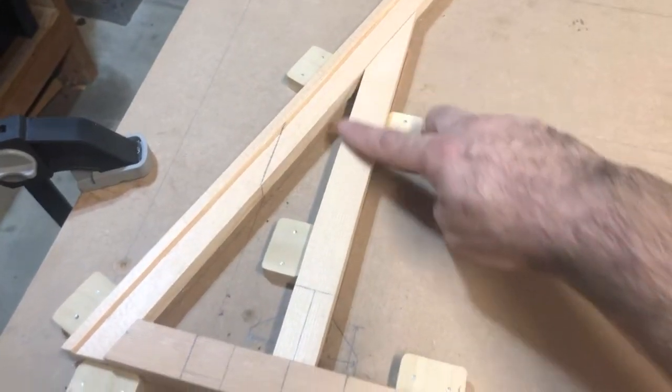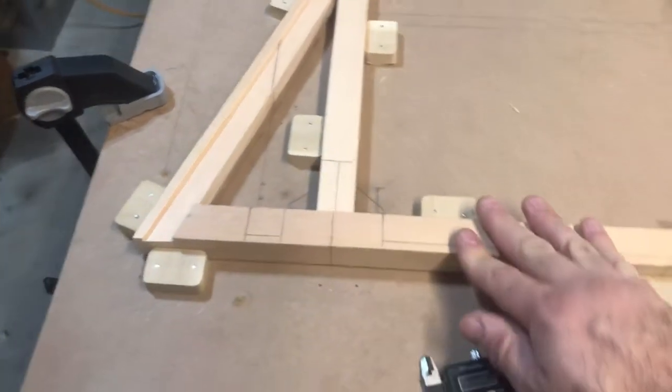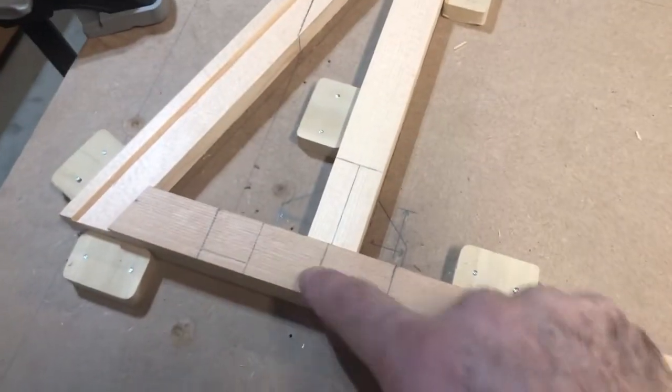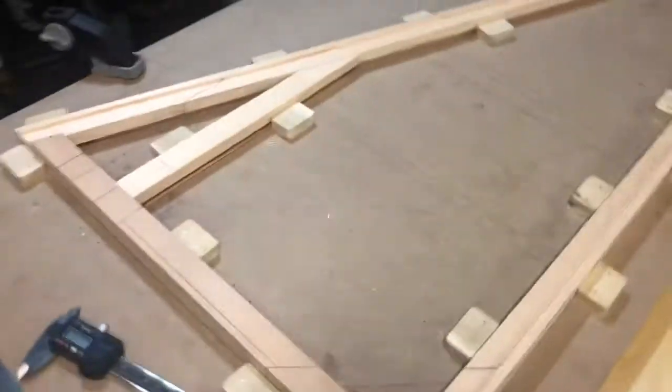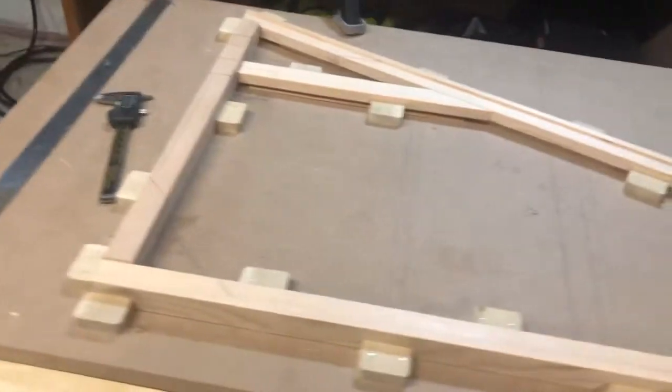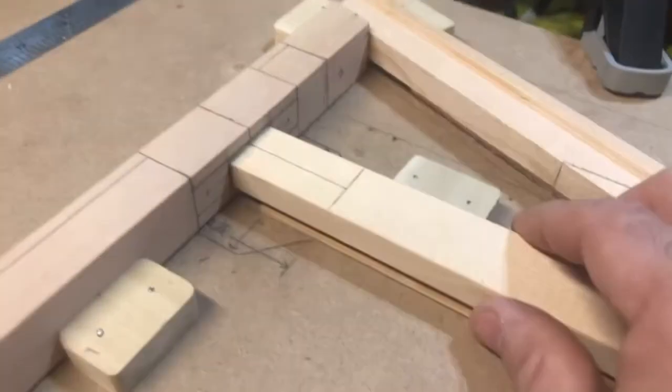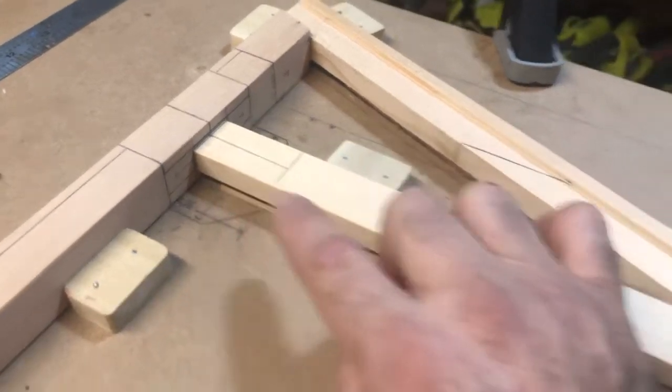I fitted this little small vertical piece. I did measure out and mark where the gusset's going to go on here, here, as well as shimmed up this piece to match, to be in the proper position.